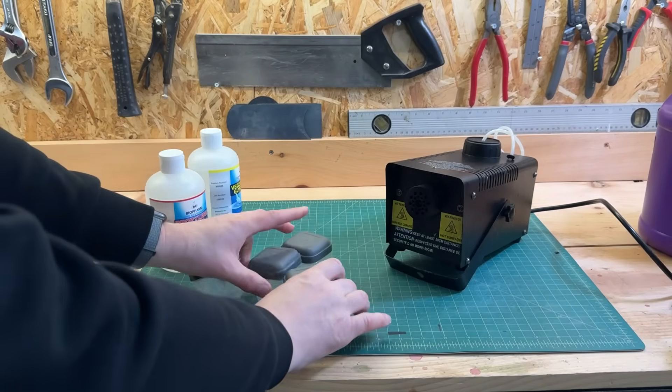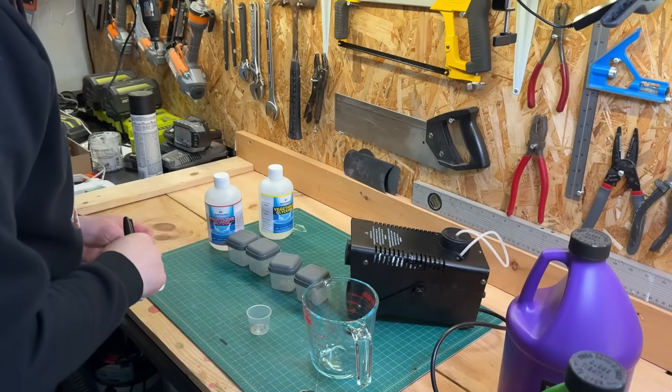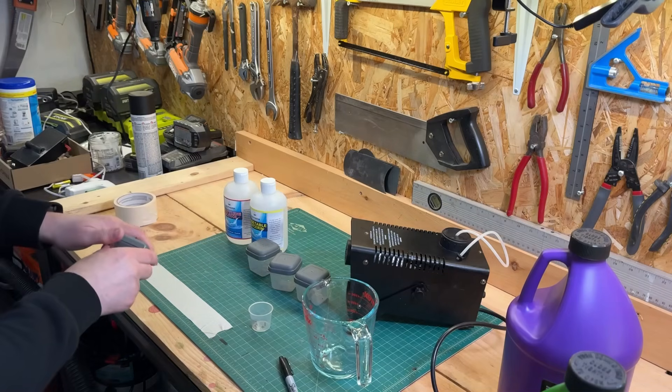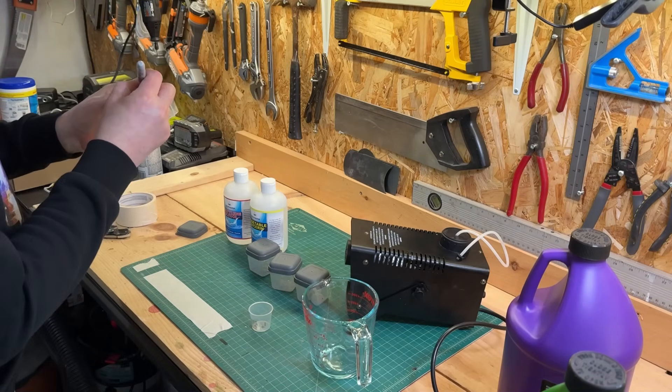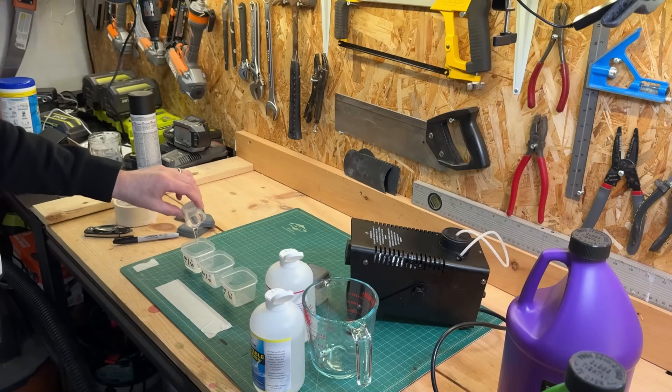I grabbed myself some containers and measuring equipment and did about the most Mythbusters thing I've ever done on my channel — a controlled experiment so you can see for yourself how all of this really works.